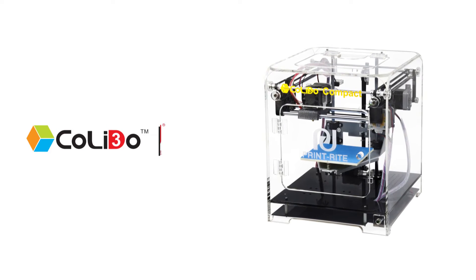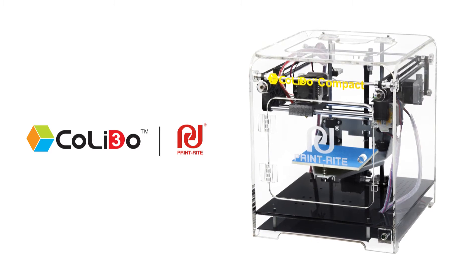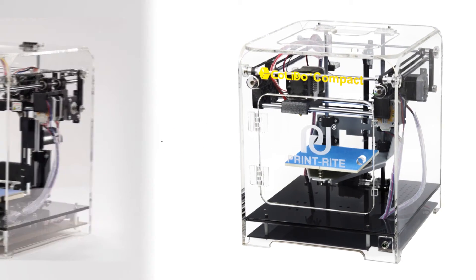Kaleido Compact from PrintRite gives you the ability to unleash the power of your imagination, to let you begin to build 3D objects when you want, quickly and conveniently.